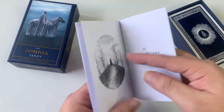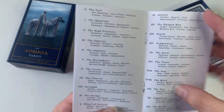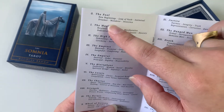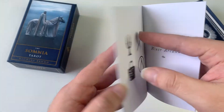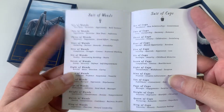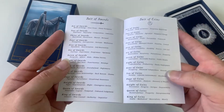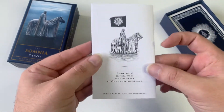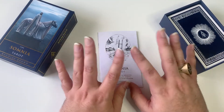You go into the major arcana — pretty much you get the full title and then keywords for all of them. Then we go into the minor arcana, which is just beautifully done: wands, cups, swords, and coins (or pentacles or discs). And then you're done with the little white book. I do find this little white book to be helpful.